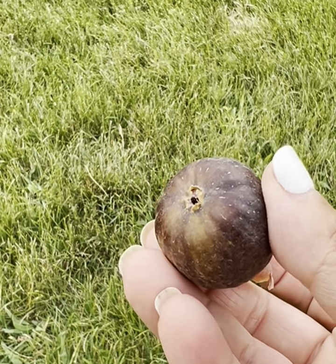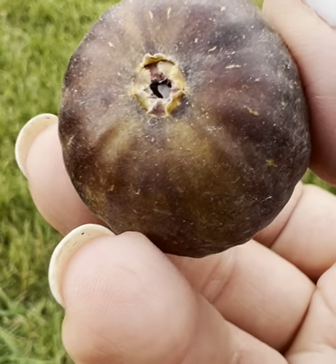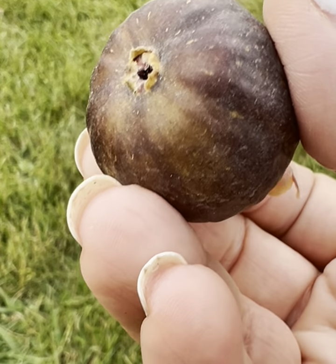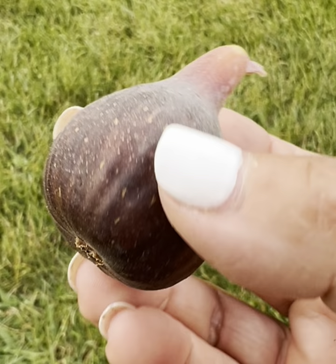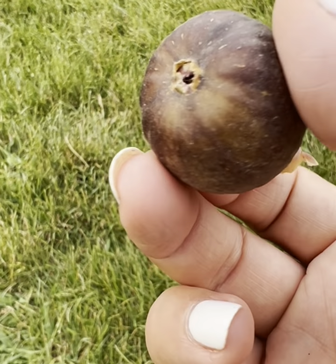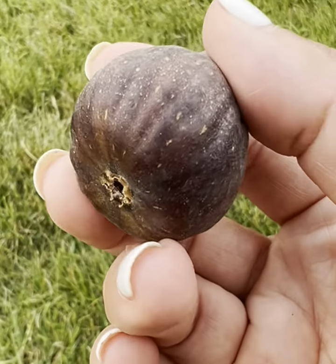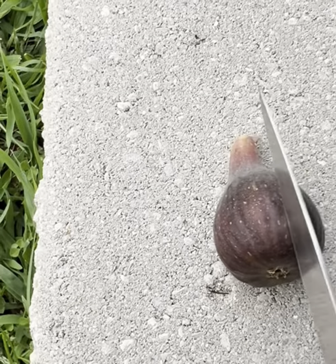All right, so we're just sitting outside of the greenhouse, and I wanted to show you how there is sap right there in the eye — or honey in the eye. There are ants all over it, and they were trying to get into it, and I just brushed them off. All right, so let's cut into it.